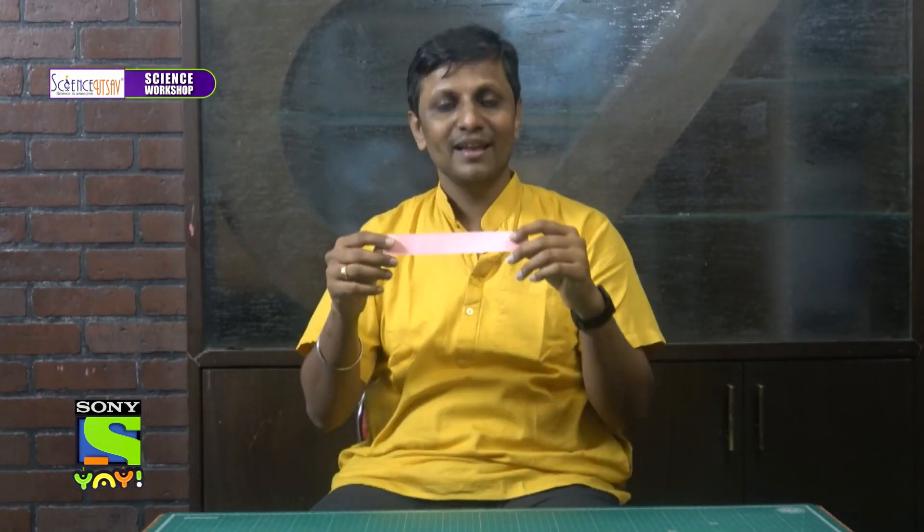Experiment number one. Take this strip of paper and try to make it hover by blowing either from the bottom or on the top. Let's try both. First: it's so obvious that when I blow from the bottom it will rise. What will happen if I blow on the top? Let's see. Isn't it magical? There is a lift already when I am blowing on the top. How is it even possible?